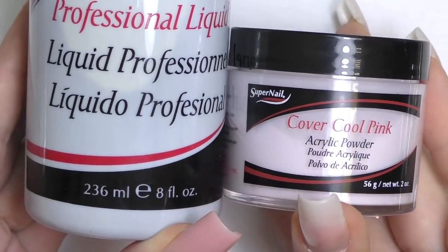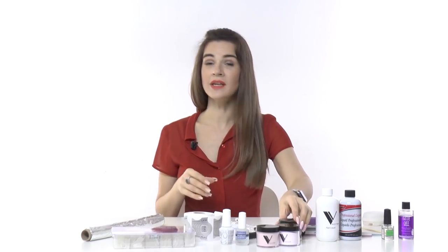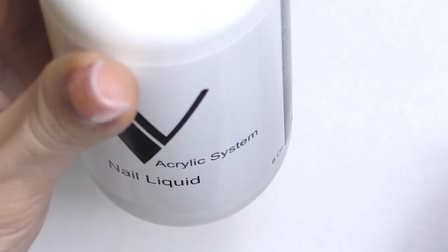The most important thing is that the monomer and powder should be of the same brand. For example, if I have Super Nail monomer, I will use Super Nail powder to be sure they work together without any problems. Or if I use Valentino nail liquid, I will use Valentino powder.